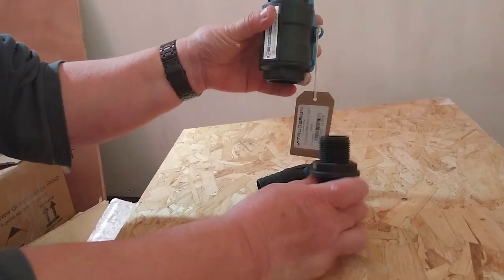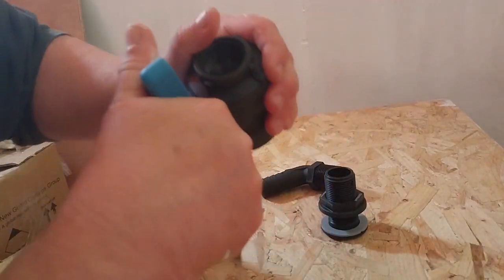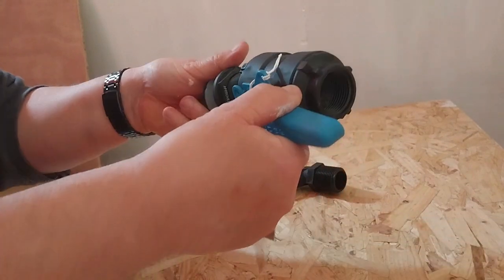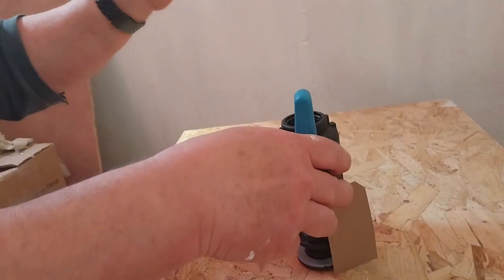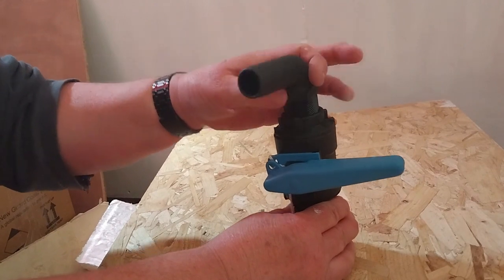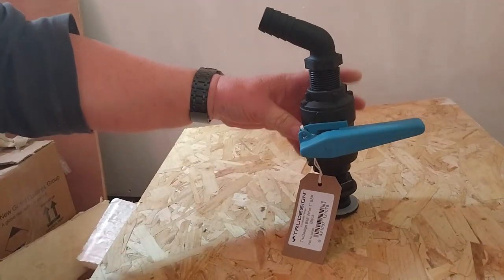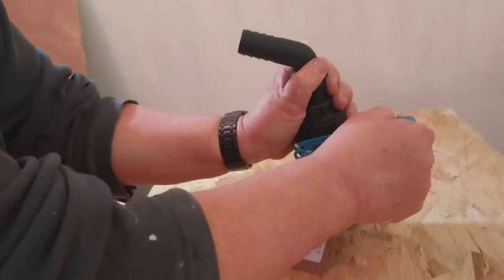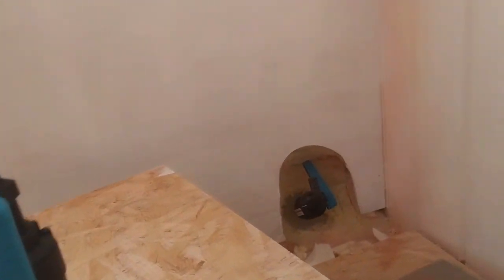A ball valve goes on that with a handle. There's a ball valve in there — a bit stiff being new — that's shut, and that's open. It connects on there with some PTFE tape to make it watertight, and it's a 110 or 120 degree hose tail fitting which goes in there. It's got a nice big handle to operate it. When the handle is across the pipe the valve is shut, and if it follows the pipe it's open — very easy.